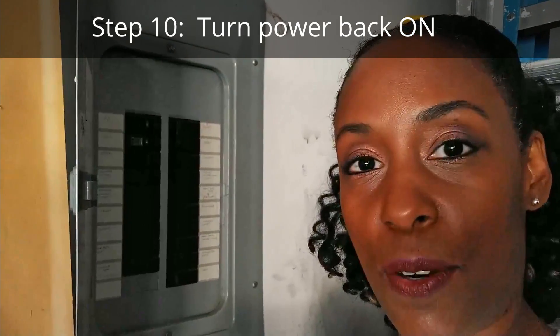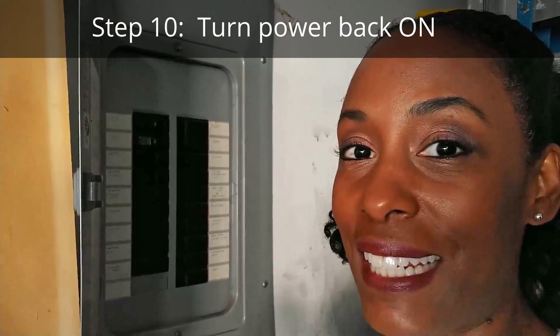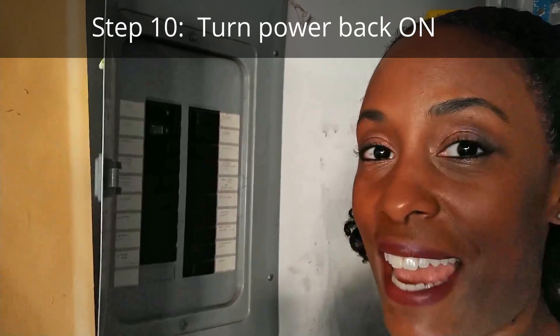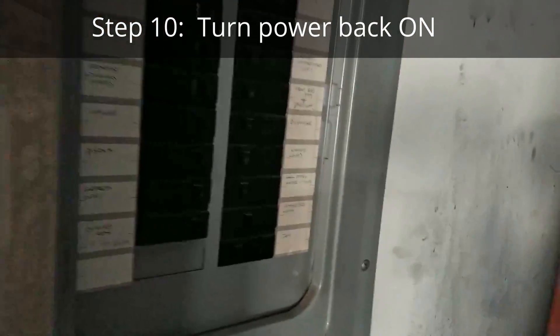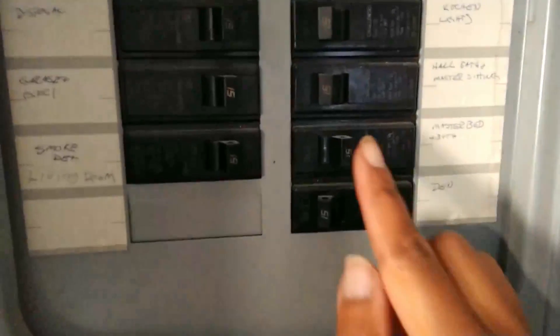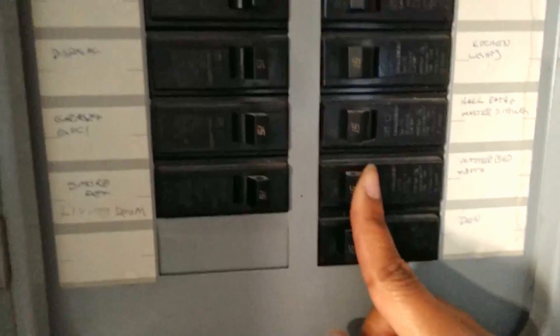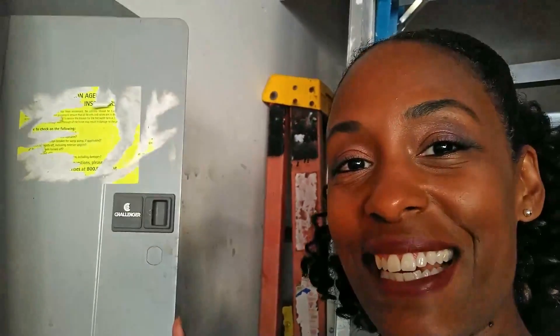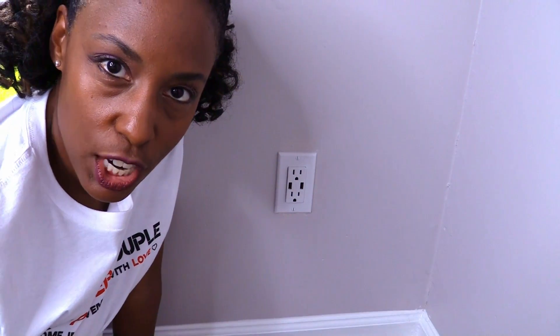I'm just glad it still turned out better than before. Okay, so now it's time to turn the power back on. I'm excited. It's the first time I've ever installed an electrical outlet and let's turn it back on. Okay, so you see it was off. I'll turn it to on. All right, so let's go inside and check. And let's try to charge something.